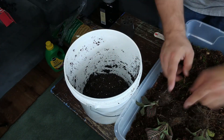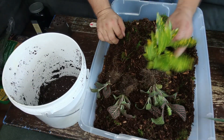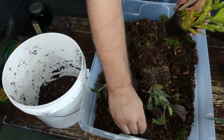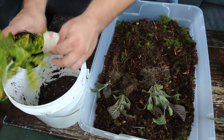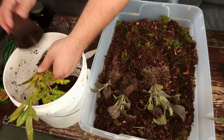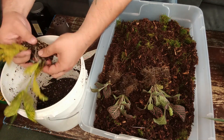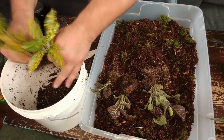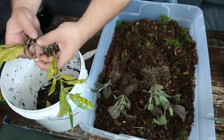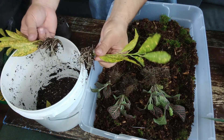When you pull them apart like that, you can separate what roots go to which plant. I've got those three out. We're going to go ahead and do that to this croton as well. This one's got thicker, heavier roots, not as many fine roots to it. The dirt just kind of fell right out of it.